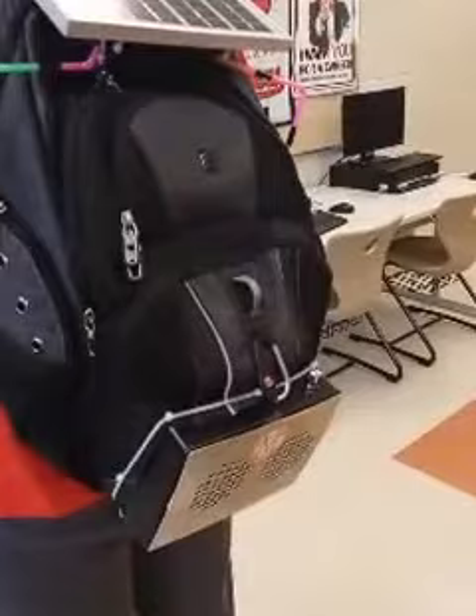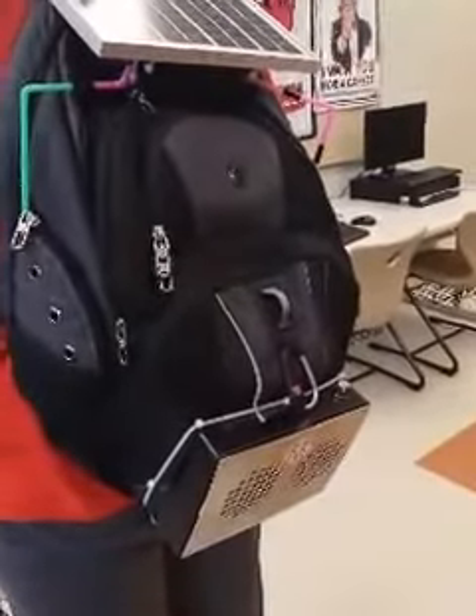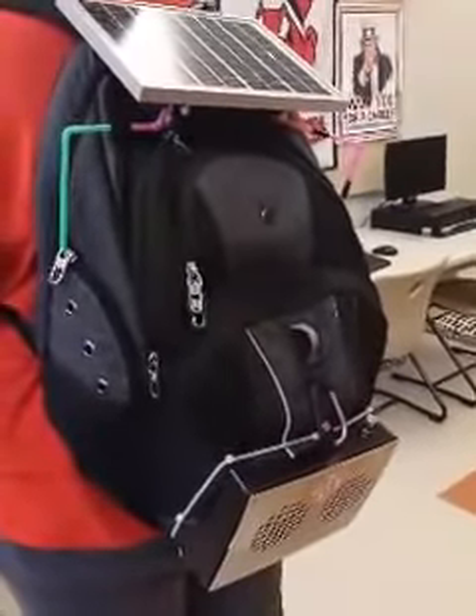Here we have the Mountain Man Backpack. This is a backpack that can be used for anyone from a daily commuter to a hiker.